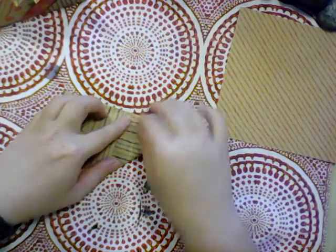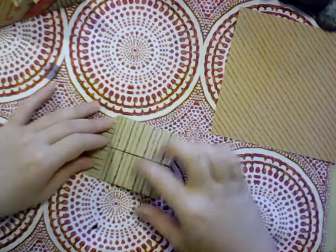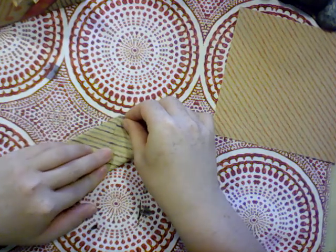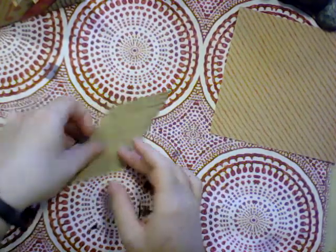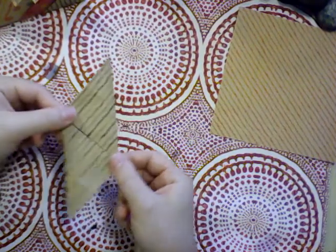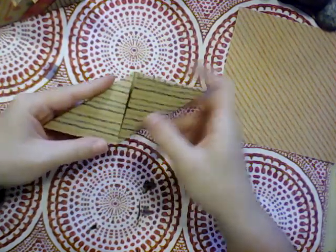From one of the folded sides, bring that up to meet the center crease and put a crease down, then turn it around and do the same thing to the opposite one so that it comes up to meet that center crease. Now we've got something that looks kind of like this — I know it has a name but I don't know what it's called.